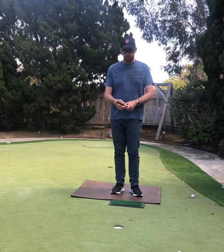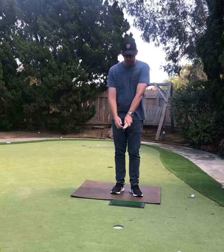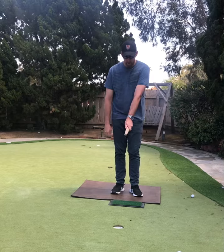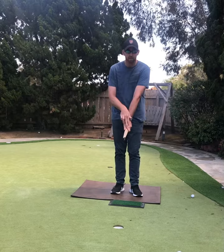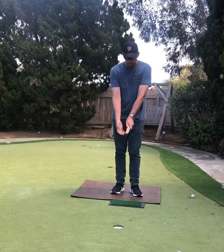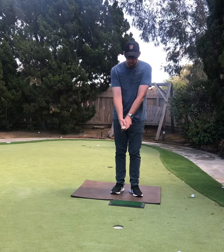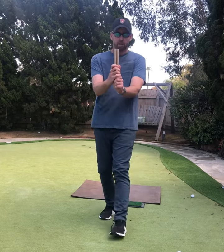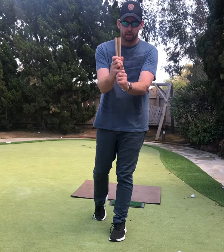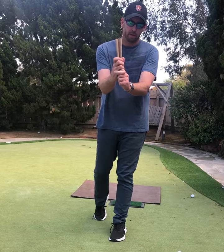A couple things — we'll do the grip. First thing you want to do is put your left hand on, if you're right-handed. Put your thumb just on the side, hands on top so you can see two knuckles. From there, you're going to take your right hand, cover your left thumb, put your fingers underneath there. There are three options: you can interlock your fingers — index finger and pinky finger — or you can overlap those two.